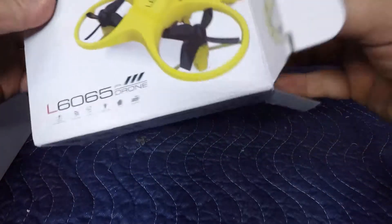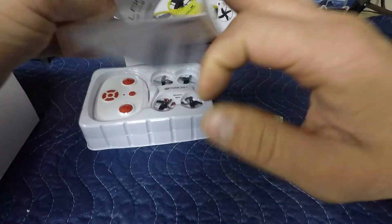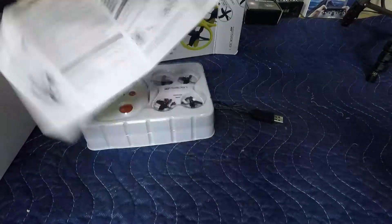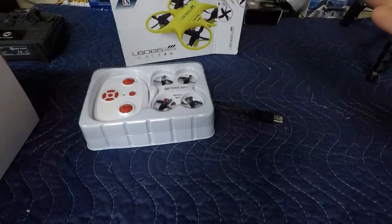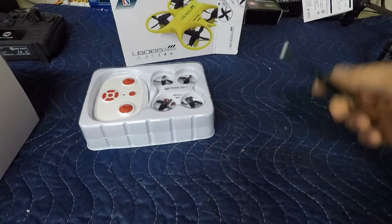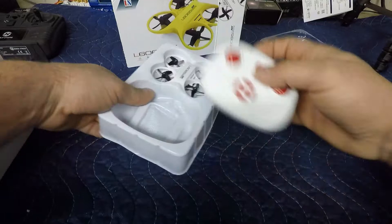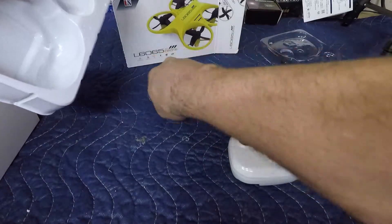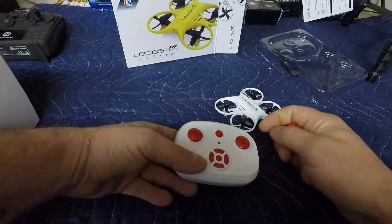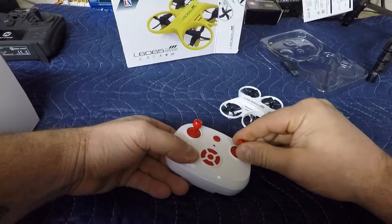Let's pull it out of the box. Right away the manual comes out — small, basic manual, not much to it, got your English. I don't really read these anyways. We got the transmitter here — no joysticks on it initially, but there they are, stored underneath the drone. We're just gonna pop these joysticks on.